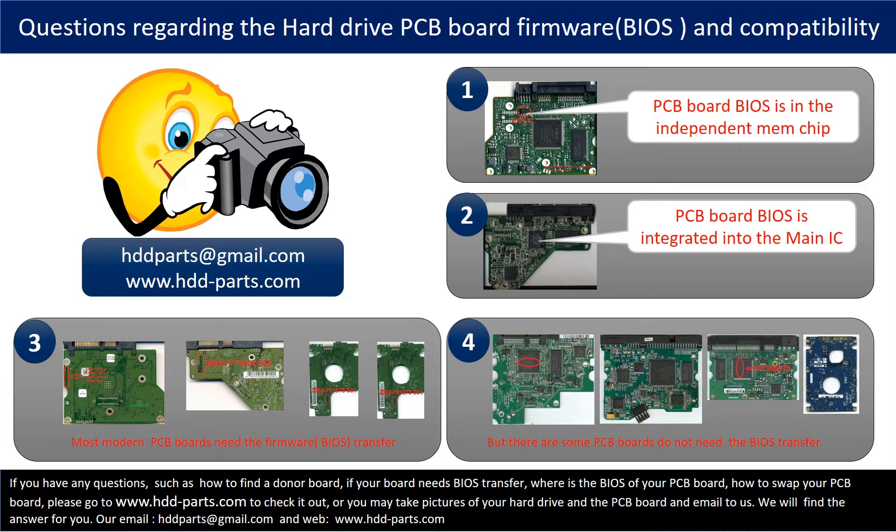If you have any questions — such as how to find a donor board, whether your board needs BIOS transfer, where the BIOS is on your PCB board, or how to swap your PCB board — please go to www.hdd-parts.com to check it out. Or you may take pictures of your hard drive under the PCB board and email them to us, and we will give you the correct answer.